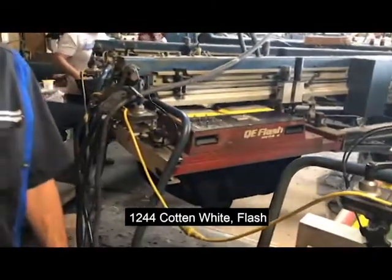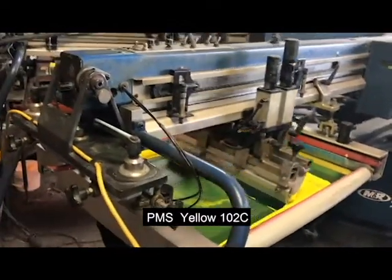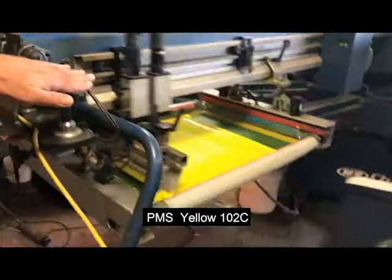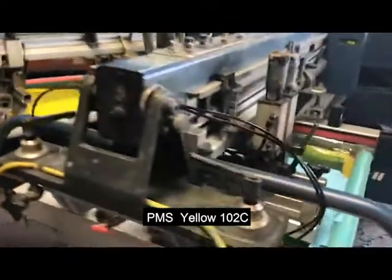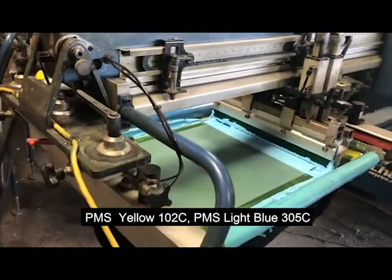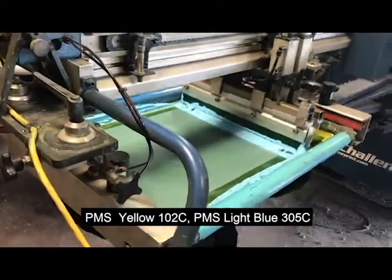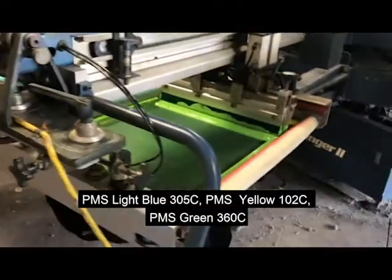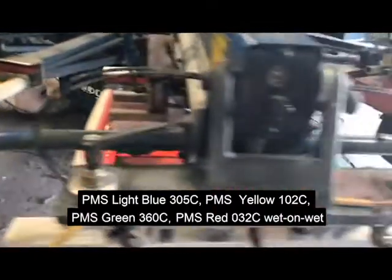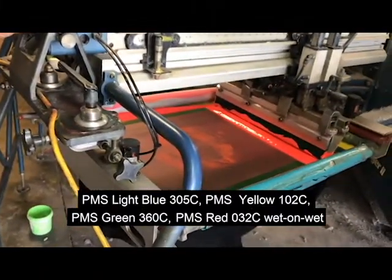We're flashing it just like you would a normal plastisol. Then we're using our 102 Axion peridone color using the Axion mixing system with a 230 mesh and a 75 triple durometer squeegee. Then we go to the 305 blue with a 75 triple durometer squeegee and 230 mesh. Then we're using the 360 green, 230 mesh, 70 triple durometer squeegee, and then the 032 C using a 230 mesh and a 70 triple durometer squeegee.